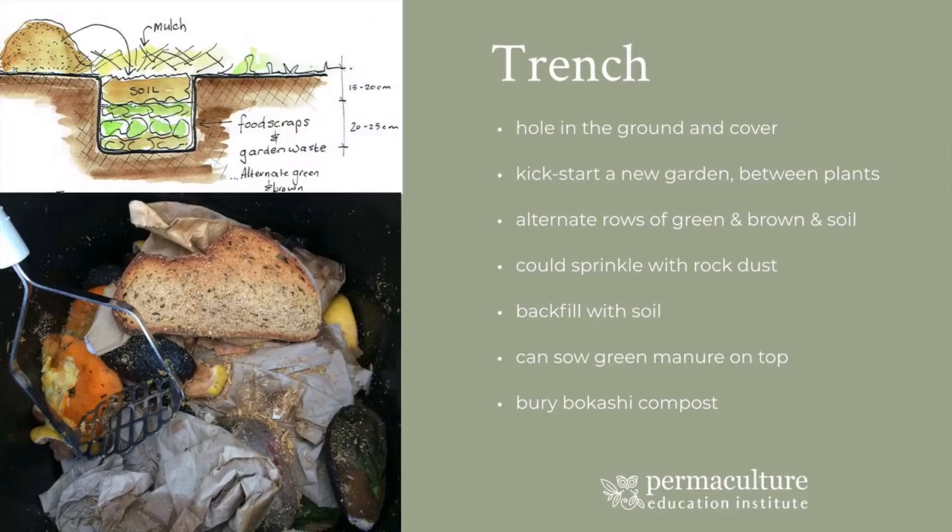One of the problems with just digging a hole is about having things coming in and digging it up. You want to bury it deep enough so that the smell is not obvious for dogs or rats to come in and spread out the material. If you do have a really big problem with things digging up trench compost, you may want to cover it — perhaps with a big bread crate or a pallet that's weighted down — to enable you to leave it there long enough for decomposition to start happening so that other animals aren't coming digging up these fresh food scraps.